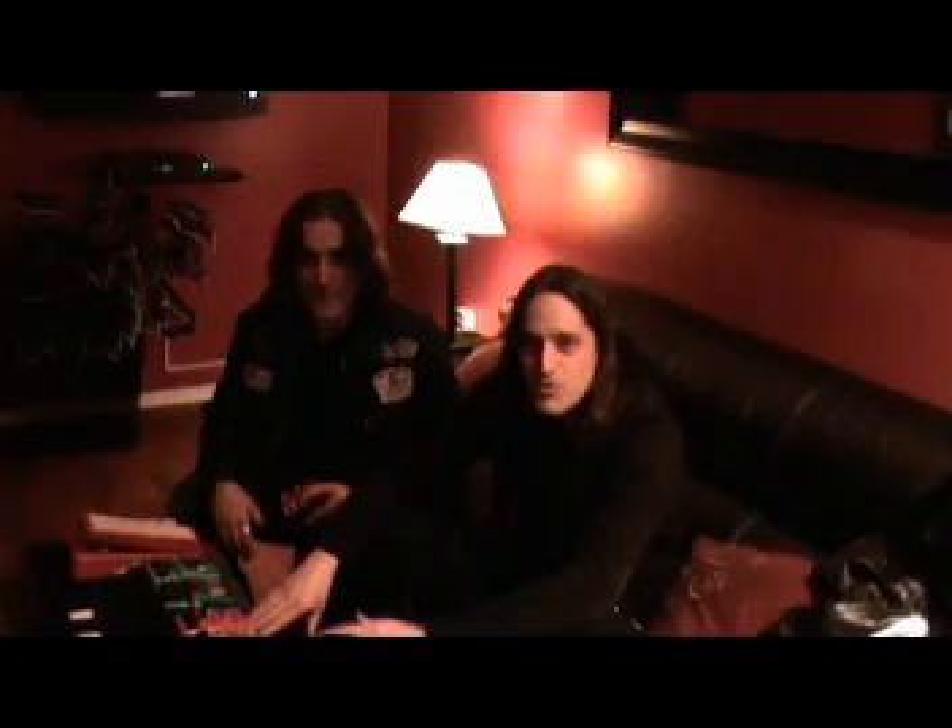Hey, I'm Kevin from Godlike, and I'm here with Phil Caivano from Monster Magnet. We're at the Starland Ballroom in New Jersey. Phil's been a longtime advocate of the Maxon pedals and a bunch of the other stuff that we market, and I just wanted to introduce you to him and have him talk a little bit about the stuff he's got on his board for tonight's show.